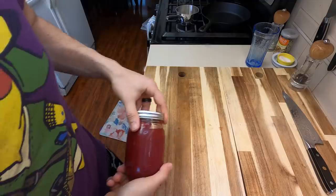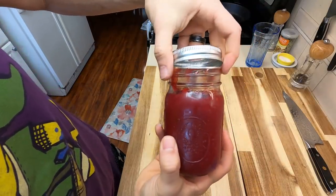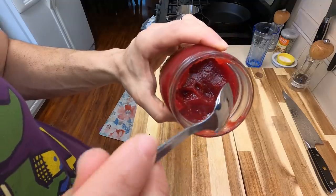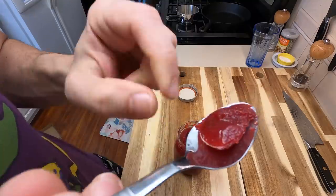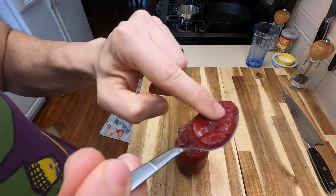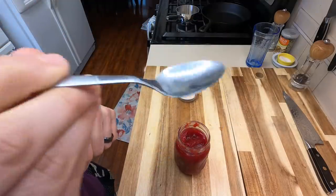Now we're gonna let this cool overnight or for at least a few hours before using it. As it cools down it's going to give it that really beautiful consistency we're looking for. This has cooled overnight and you get to see what it looks like — and yes I have been eating this. Look at that beautiful texture — this is perfect, this is gonna spread so well, even though we're gonna stick it into a rice ball.